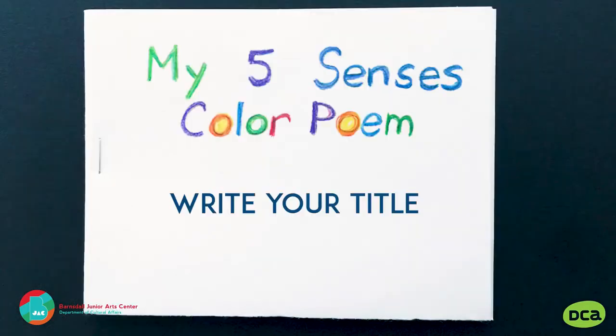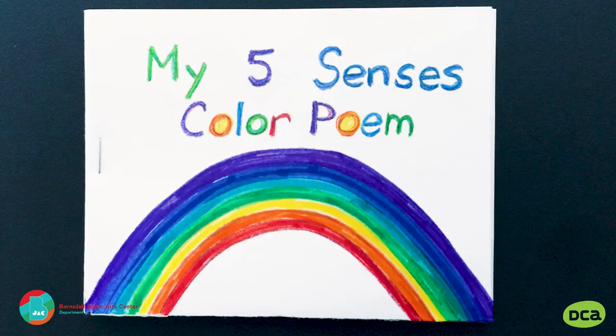My Five Senses Color Poem. Write your title. Draw your rainbow. A rainbow appears on the bottom half.